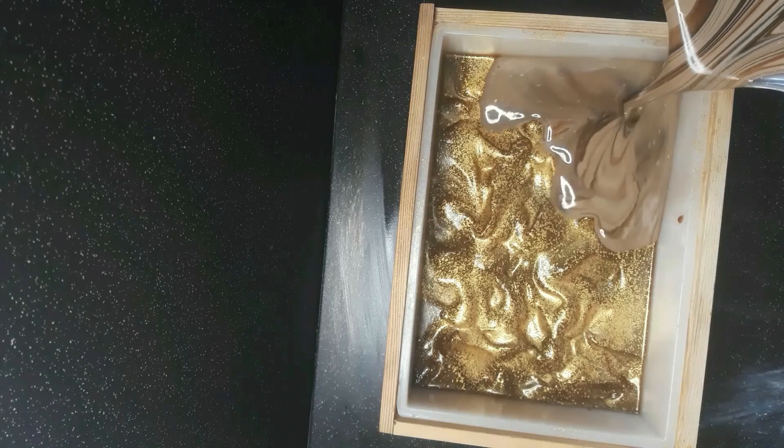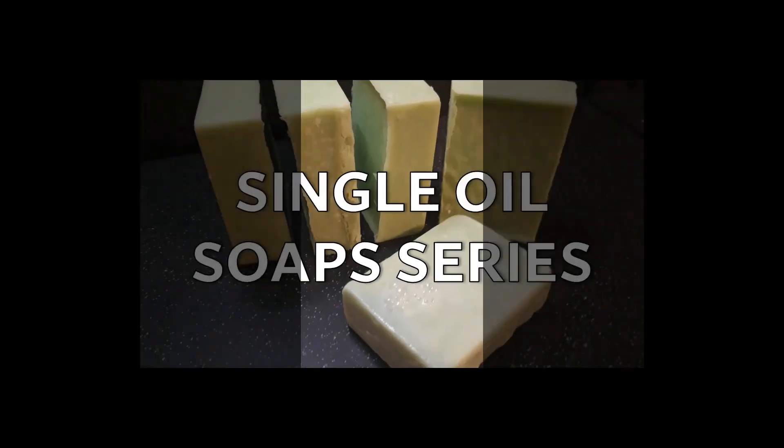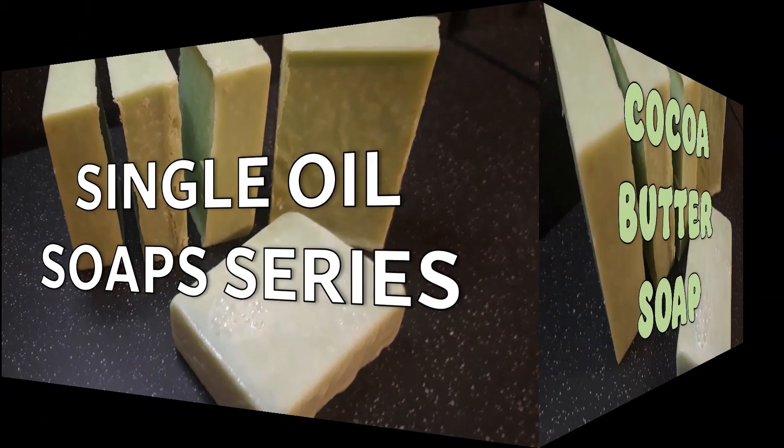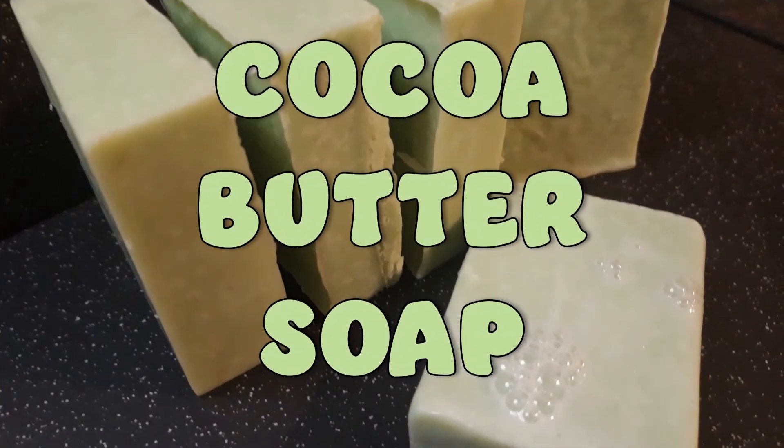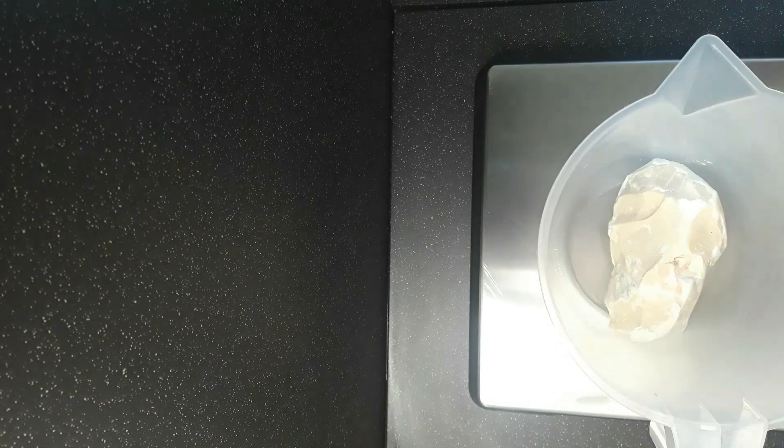I'm Rox, let's crack on! Today I'm testing out 100% cocoa butter soap.